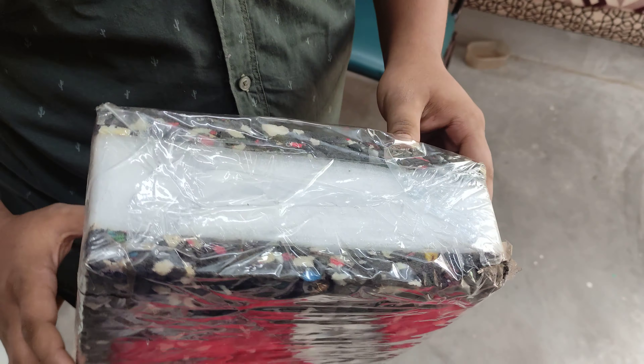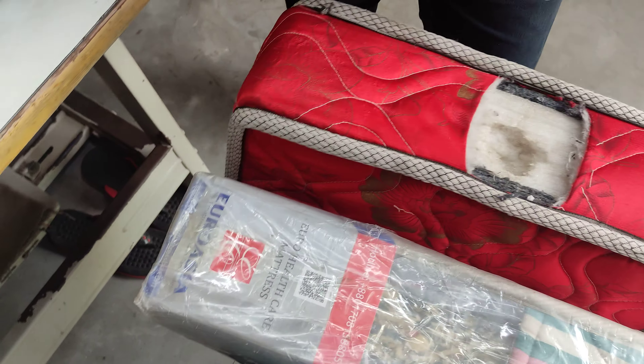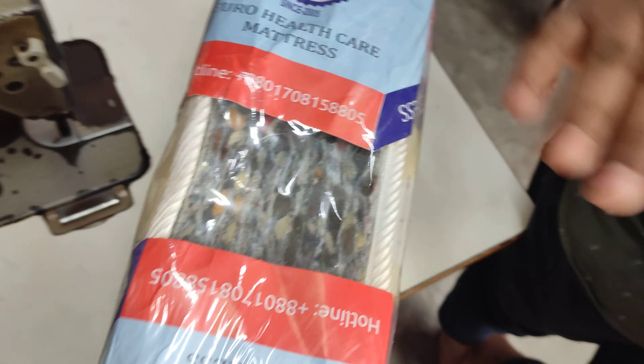It is soft. Normally it is hard to put it. That's good. That is soft.